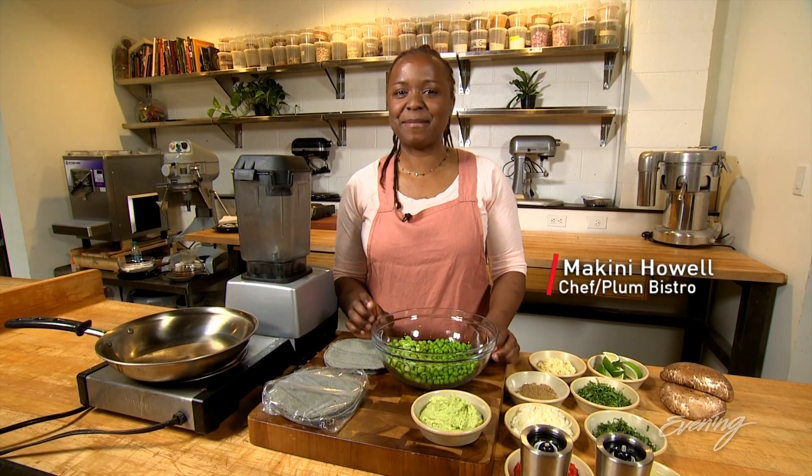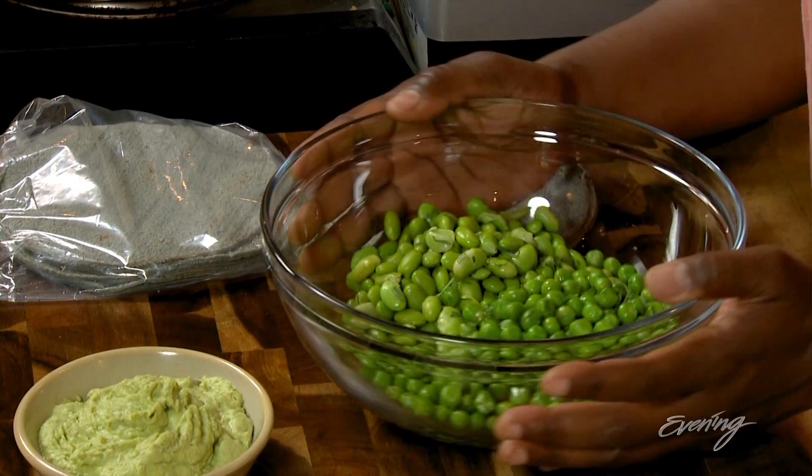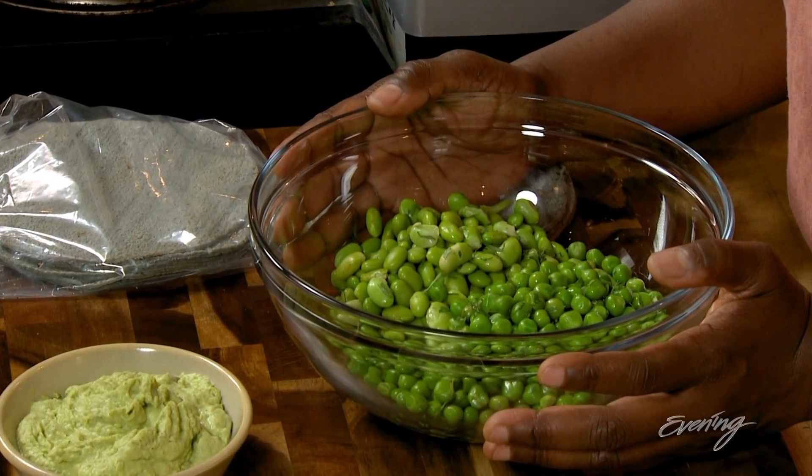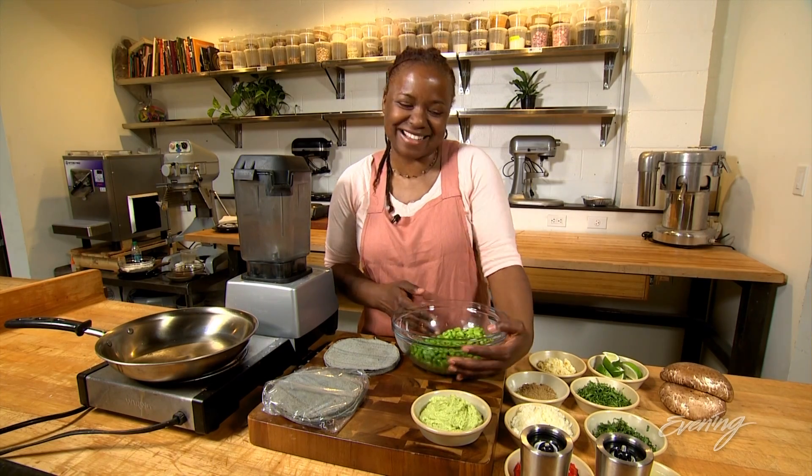Hey guys, we're going to Mexico today so grab your passports — we're gonna make some fancy blue tacos and this lovely green pea and edamame puree. Funny story about this puree: I used to make it for a boyfriend. He's gone, but the puree lasted.